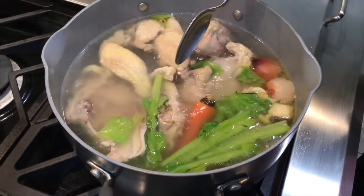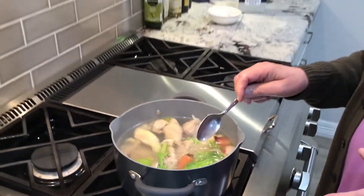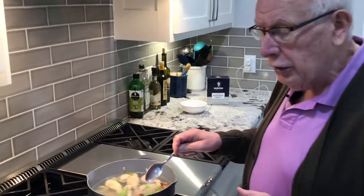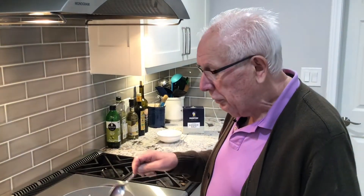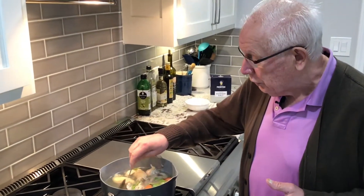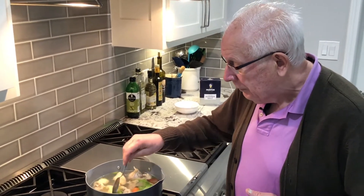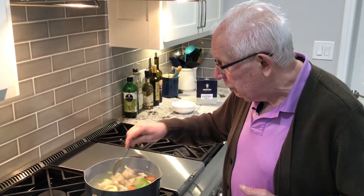To add color to your stock, cut a regular small onion in half, put it in a pan with no oil, and roast it until it's a little brown. Put it inside and that will give color to your chicken stock. I don't need the color this time, but I can show you how to do it.